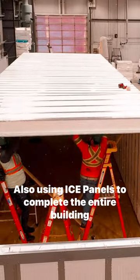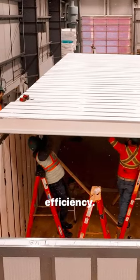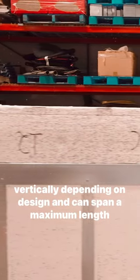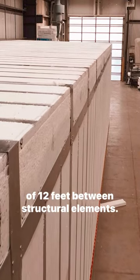Using ice panels to complete the entire building envelope will ensure your home will perform at peak efficiency. Ice panels can be installed on roof trusses horizontally or vertically depending on design, and can span a maximum length of 12 feet between structural elements.